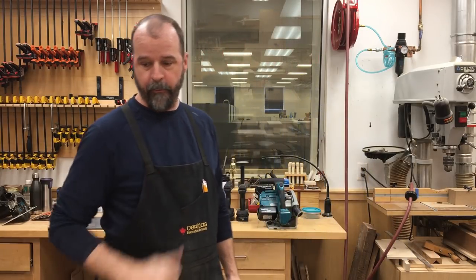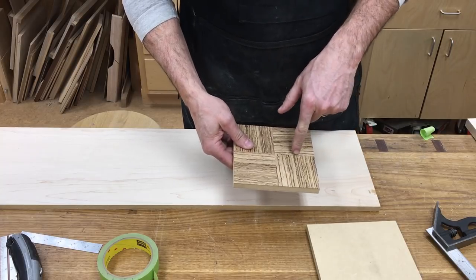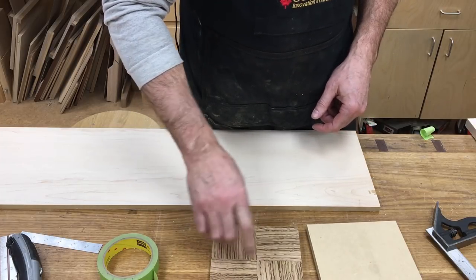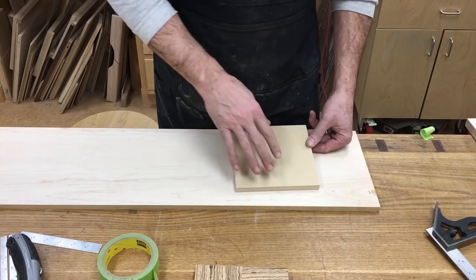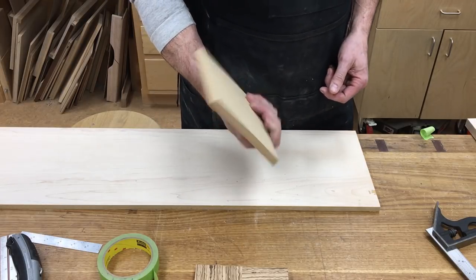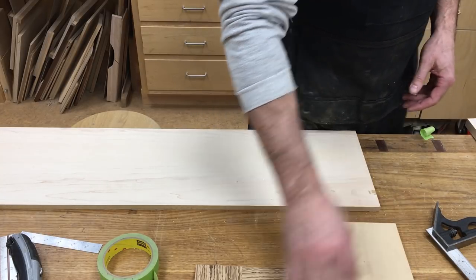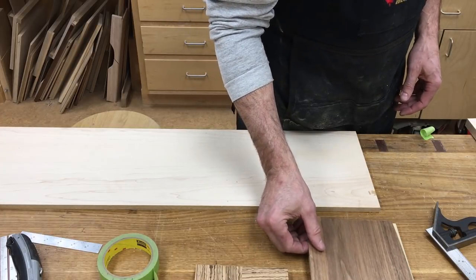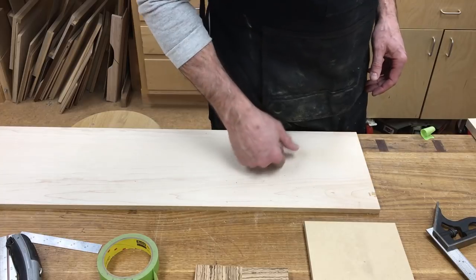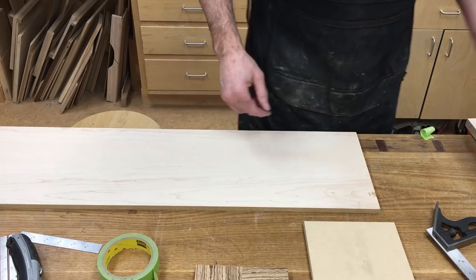I've got the veneer glued onto my substrate and it's ready to turn into a clock face. I want to go through the process of how I actually got to this point. What I ended up with is a six-by-six clock face. I started with a slightly larger piece of substrate — this is six-and-a-half by six-and-a-half, half-inch MDF. You can use any plywood you want; this works really great because it's flat. I start with an oversized one so I can trim it more easily without breaking the veneer off when trimming to final size.